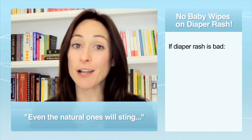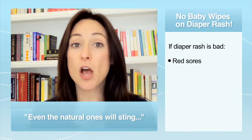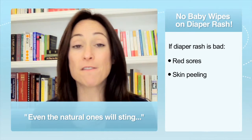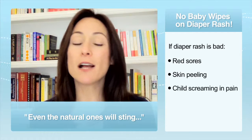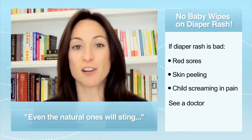If your diaper rash is scaring you, if you look at that skin and it's got red sores, or the skin is peeling off in little sheets, or your child is really screaming in pain when you change the diaper, have a doctor take a look. It's better to be reassured.